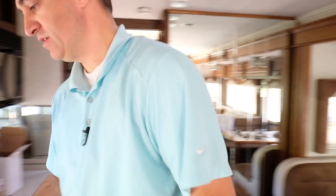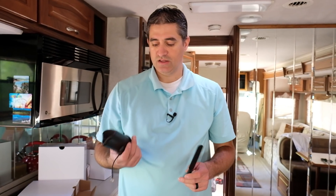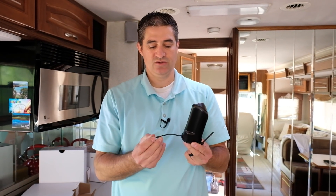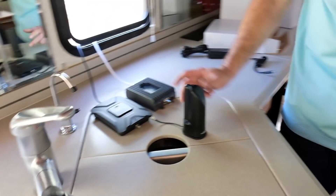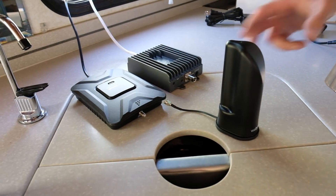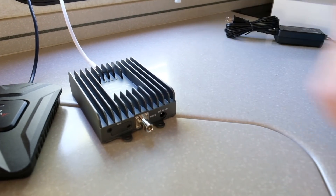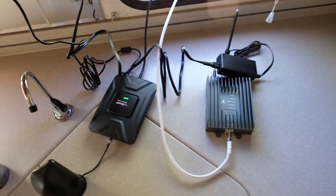We're going to temporarily install them here in the kitchen and see what we get. The WeBoost antenna has a little two or three inch pigtail cable on it, which leaves it very close to the booster. The SureCall whip antenna attaches to the booster itself on the inside antenna connector. They're very dirtily installed. I'm going to power on one at a time so we can do a good comparison.